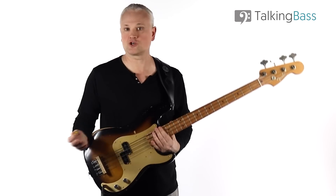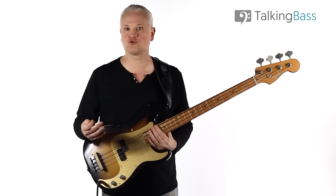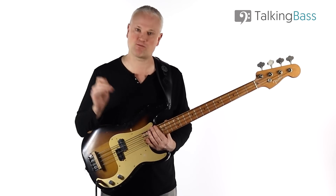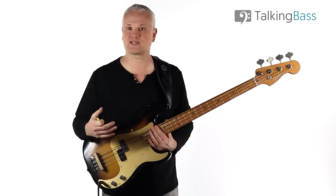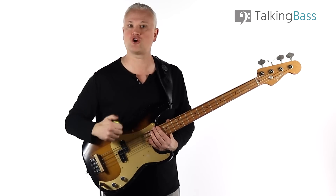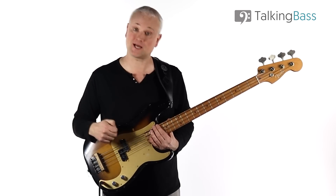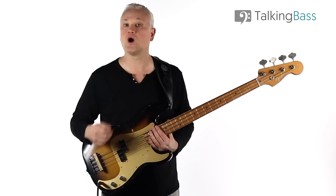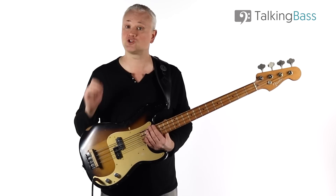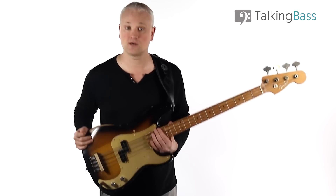That's the verse and chorus for Good Vibrations. There are a few more sections to learn, but they're just single root notes for much of it. In this lesson, I specifically wanted to give some insight into how Brian Wilson and Carole Kaye concocted such a fantastic melodic line by way of interesting chord outlining and rhythmic skips. Please like this video, subscribe to the channel for weekly videos like this, and leave a comment to let me know what other great bass players and lines you'd like me to break down. The lesson material is all there over at Talking Bass, so check out the link in the info below.